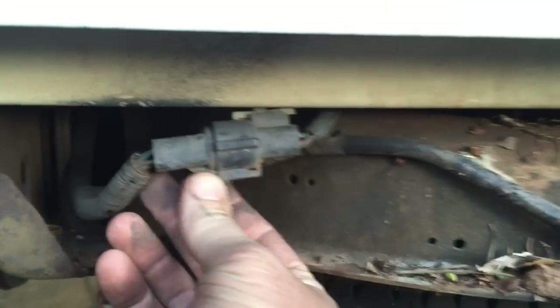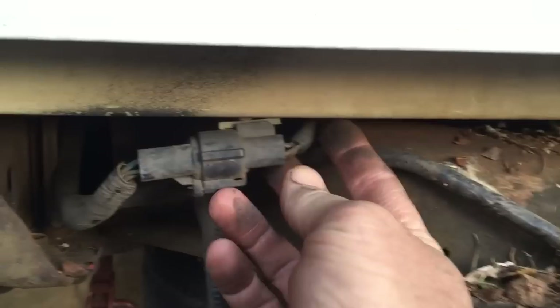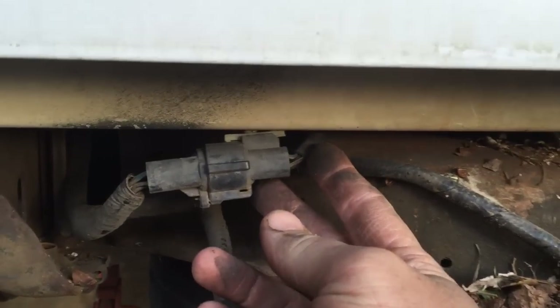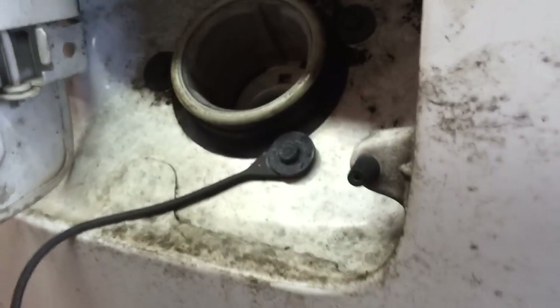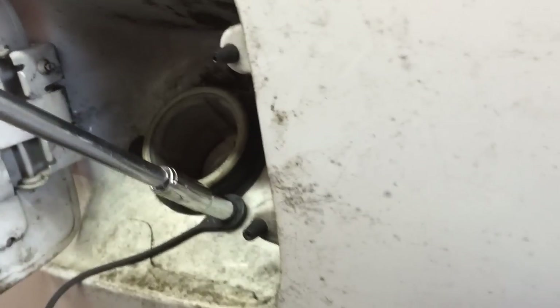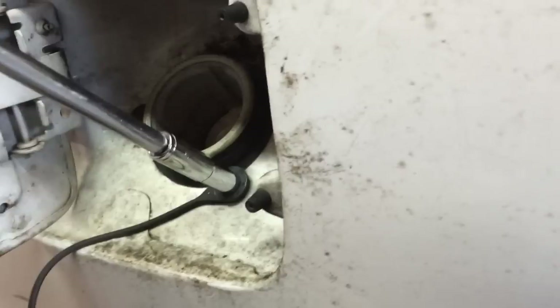Next, all we want to do is disconnect this wiring connector back here — this is the harness running up for our tail lights. One last thing to do is take your seven millimeter headed socket and remove the three bolts holding the filler neck to the bed.